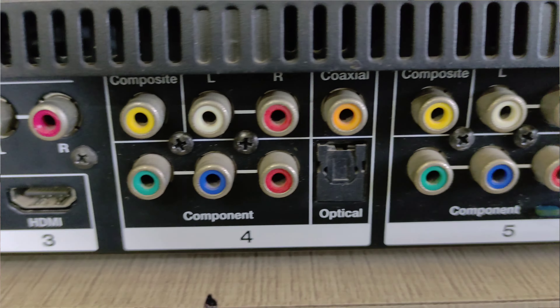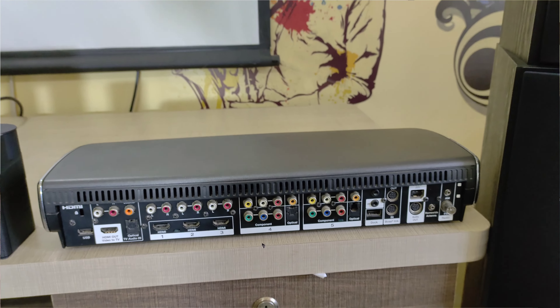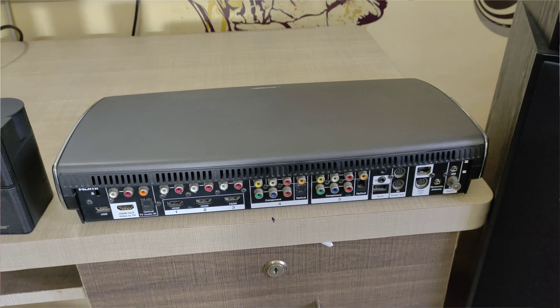We can also use the optical and electrical inputs, as well as USB connections. The audio format supported includes Dolby Digital Plus, and DTS is available as an audio passthrough.